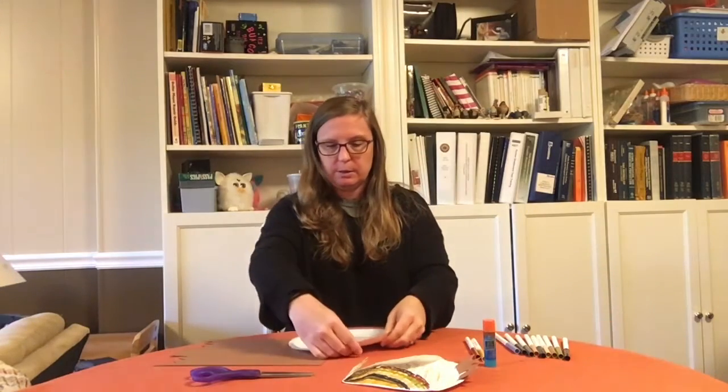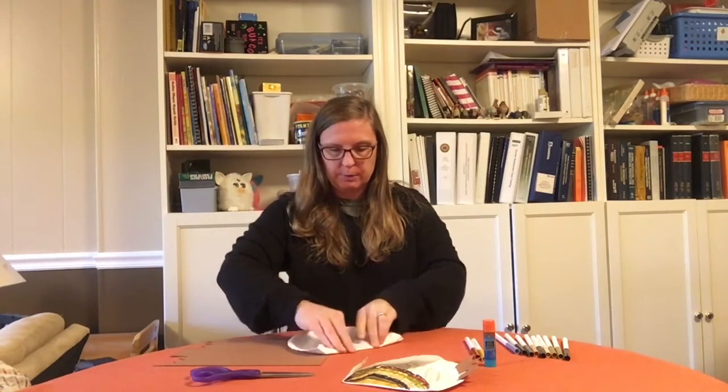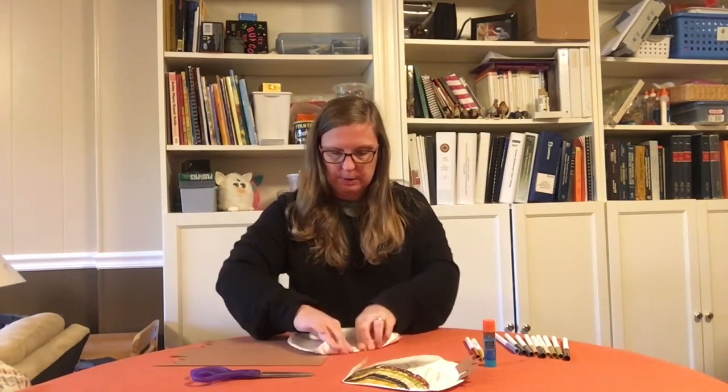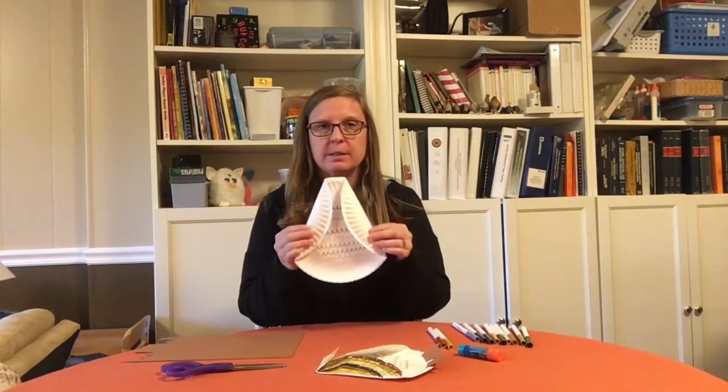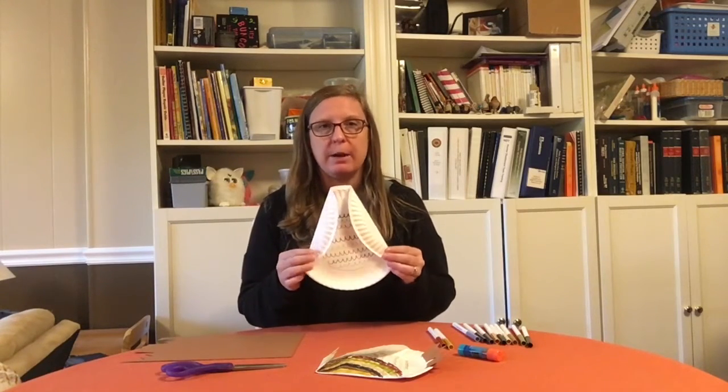Next, we're going to use a little origami. We're going to fold down the wings and the face of the bird. To fold down the wings, we're going to take the bird, start in the corner, and fold this way, and then fold the other side just like the first one, to make the two wings of the owl.